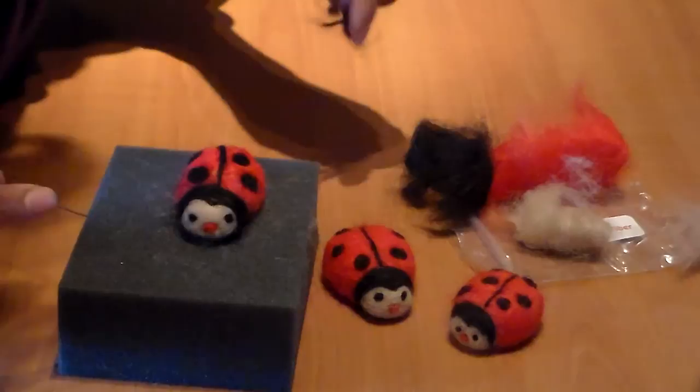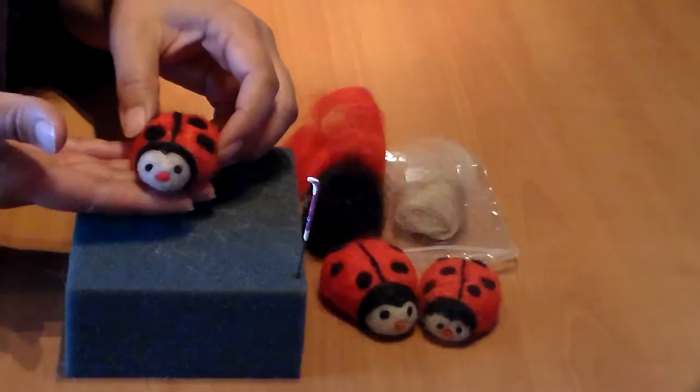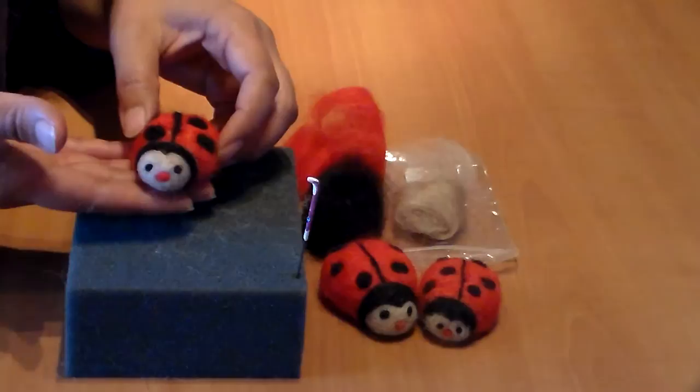And here's the completed ladybug! If you bought our Wisteria Surrey Ranches ladybug kit, you should have enough for another one or two ladybugs. Thanks for watching, bye!